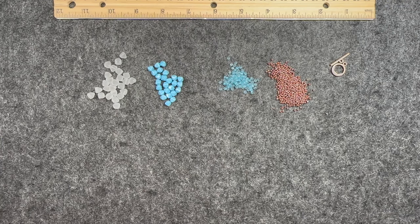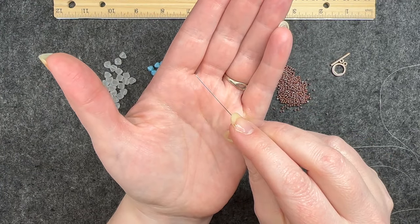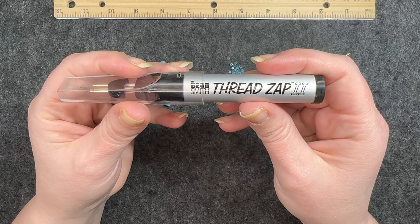I'm going to start with the tools I will be using: one set of cutters, one size 10 beading needle, and I will be using a Thread Zap 2.